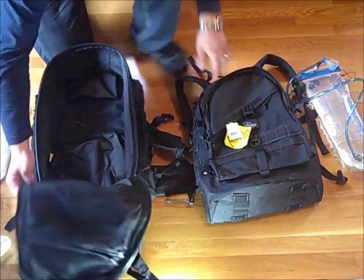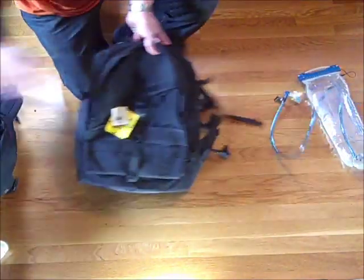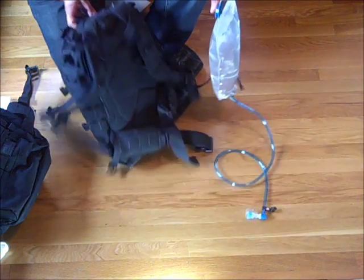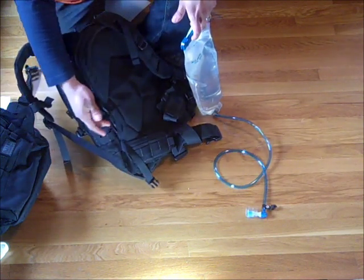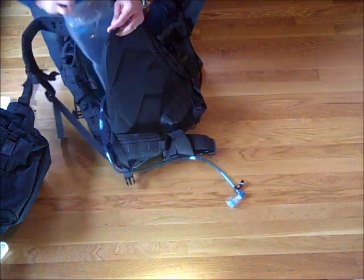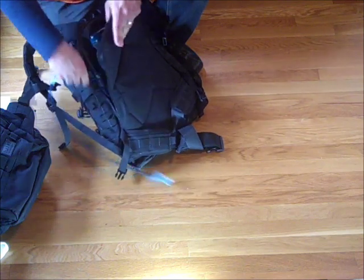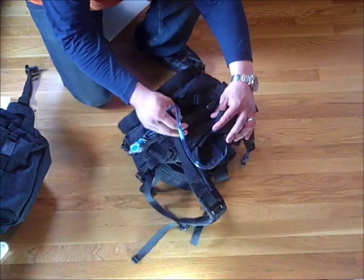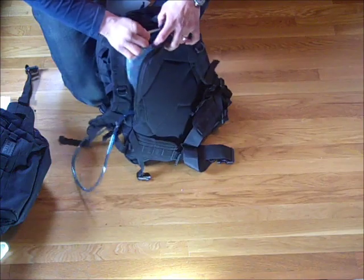Both are water bladder capable. Starting with the Vulture 2 — I have a Platypus 3-liter, 100-ounce water bladder. The bladder opening only goes halfway, it doesn't go all the way around, so I kind of wish it opened fully but it doesn't. It does fit the water bladder in there, and the straw would go out through the middle opening. I don't really like where that middle opening is placed — I feel it's in the way of the handle that I'd be using a lot.